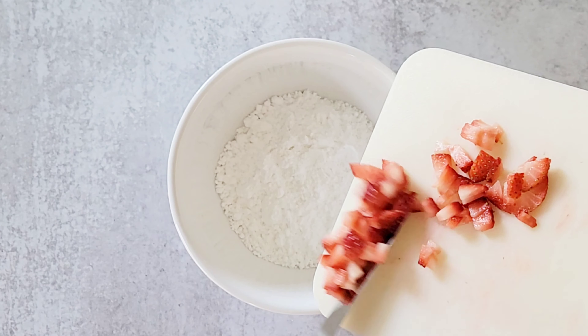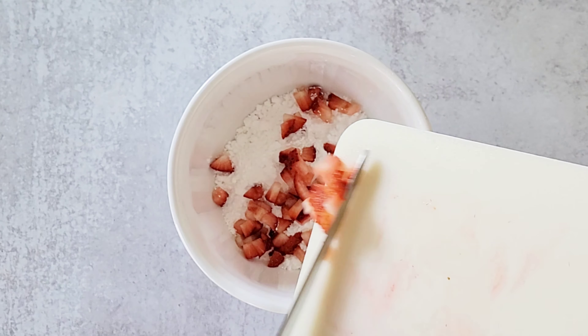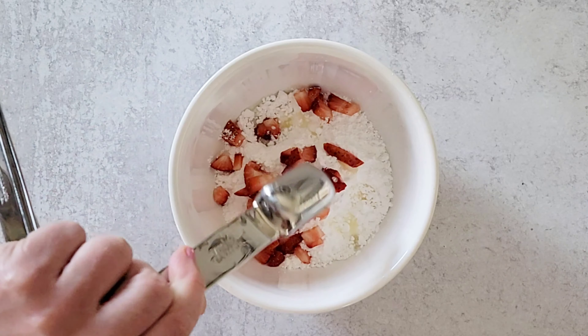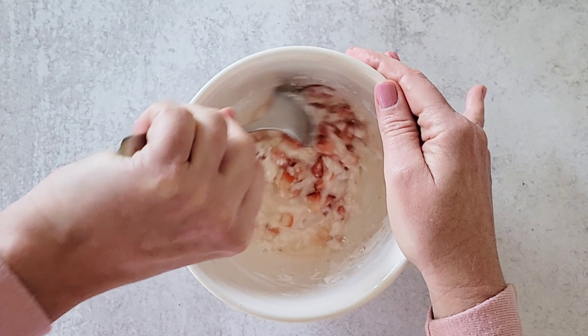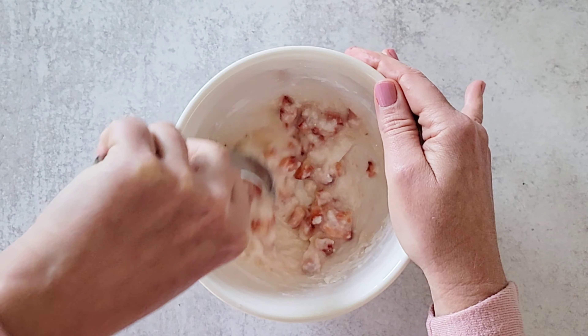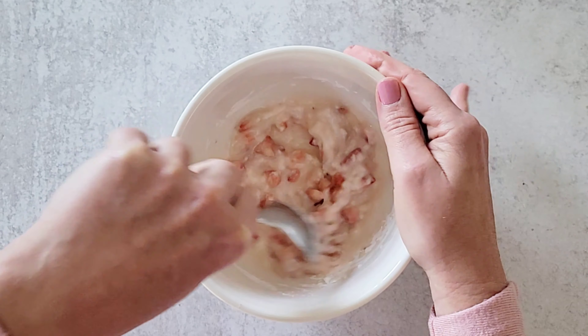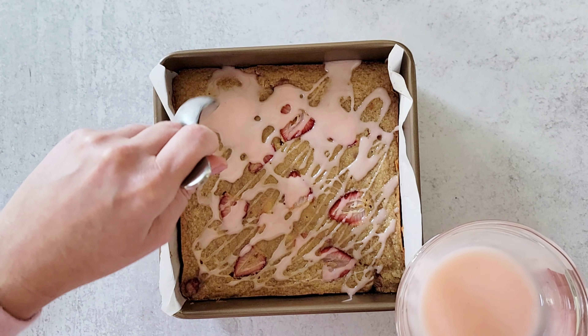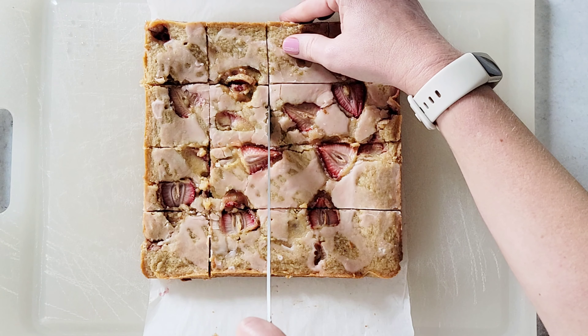Prepare the glaze with half a cup of powdered sugar, two diced strawberries, and one tablespoon of lemon juice. Stir until the glaze is creamy and turned into a beautiful pink color and then strain out the strawberries. Drizzle the glaze over the blondies and then allow the glaze to cool before slicing into 16 equal pieces.